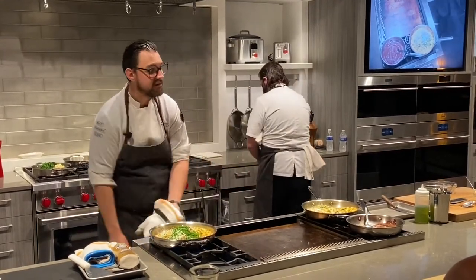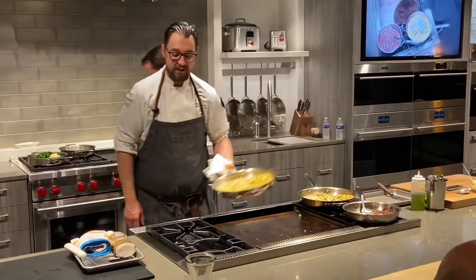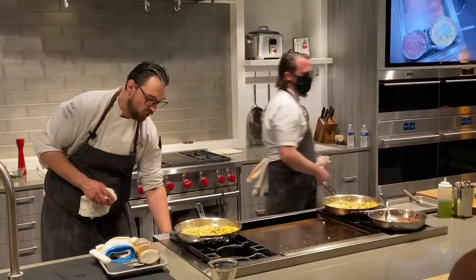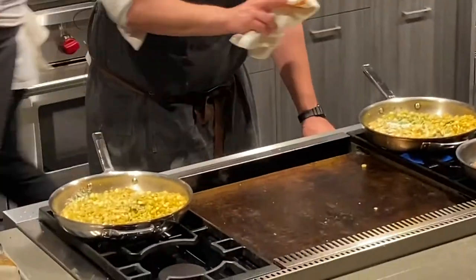That's what high heat does — quick and fast. Three, four minutes, and you can see all these colors coming together. It creates its own sauce. This is the power of high heat: quick, simple, fast, and easy. My corn is already done, and now this is where low heat comes in. I can do my side dishes ahead of time and keep them warm, so I don't have to come back every five minutes worrying about burning or scorching.